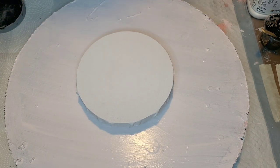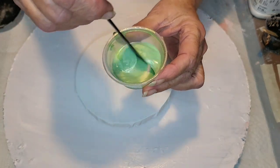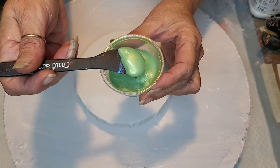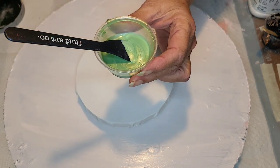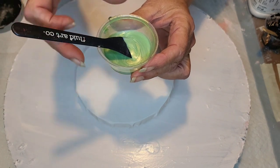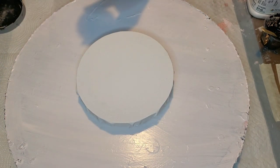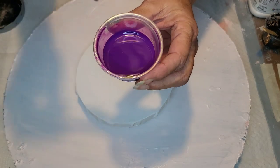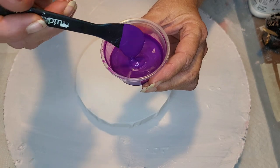First, my colors are gonna be this green that I made up. It's a custom color I made — it's got some silver and some... I think I used the vivid intense green, I'm not positive. And then I've got this prism pour Black Raspberry. It's a beautiful color.